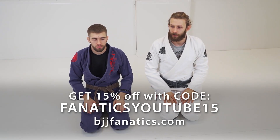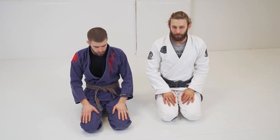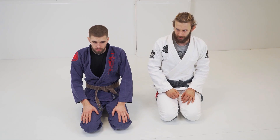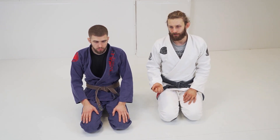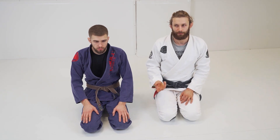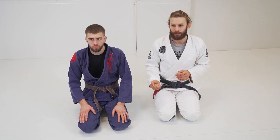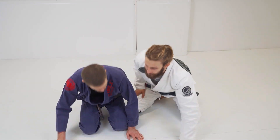We're going to break down the position when my opponent breaks my grip from his pants, but I'm not able to get the dominant grip. I have a grip on his sleeve but from below, so it's not a very strong grip, but it's going to be enough to hold his hand. We're going to change the mechanic of this a little bit.